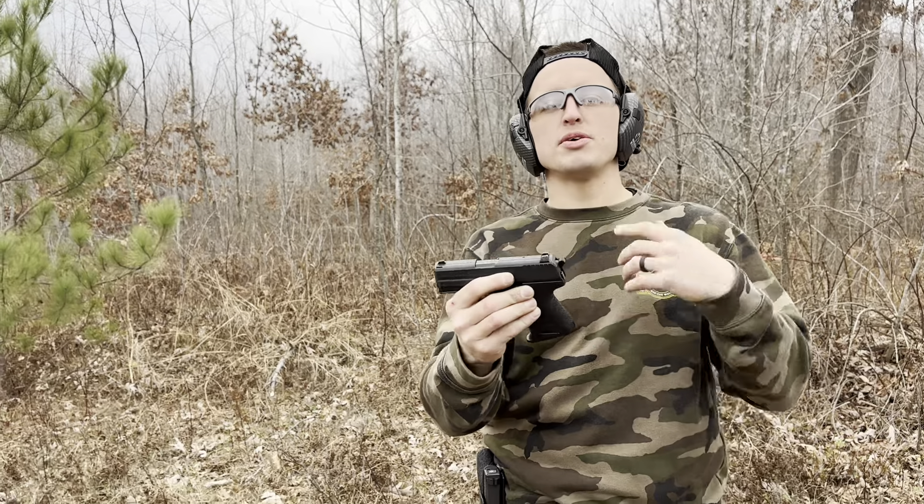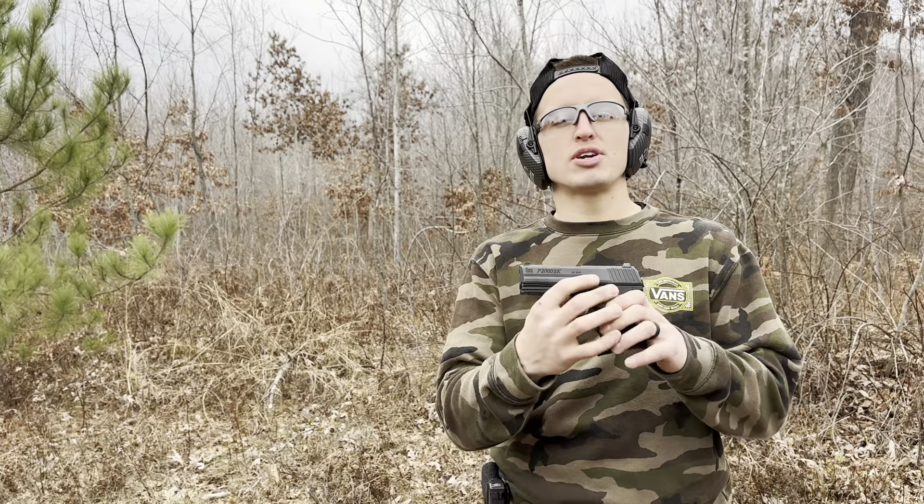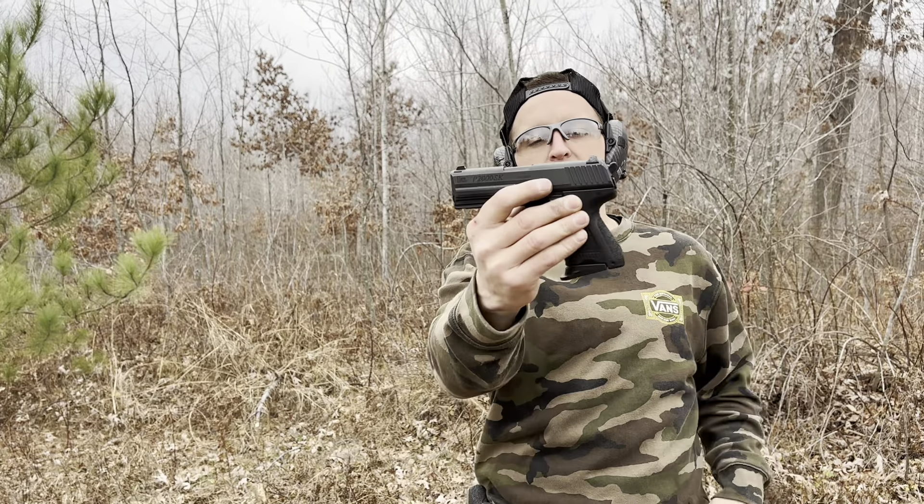It came with two mags, but also during the rebate season I got four extra mags for it. So for a total of $500 plus tax, I walked away with this and six mags.